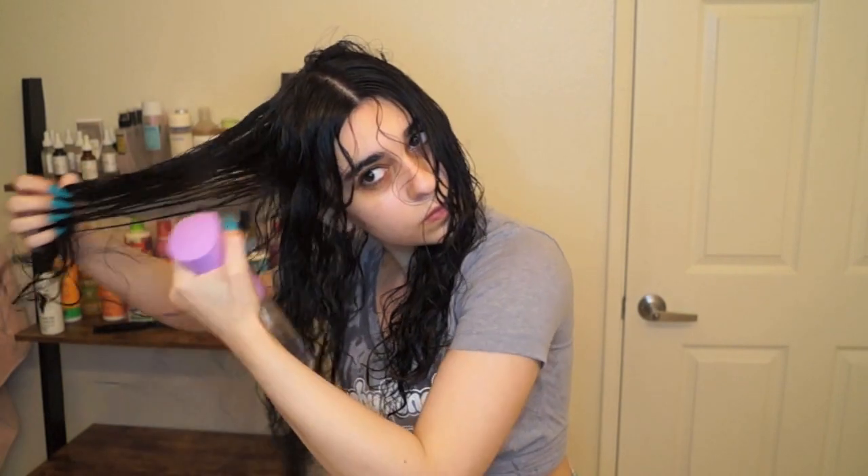Now I'm just going to spray my hair with water before applying any products. I want a good wet base before I apply anything. I find the Denman brush works best on pretty soaking wet hair, so I like to make sure my hair stays soaking wet throughout the entire process.